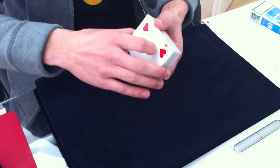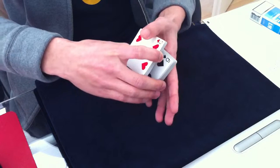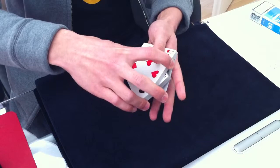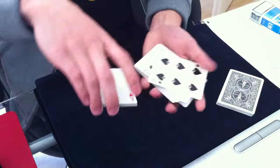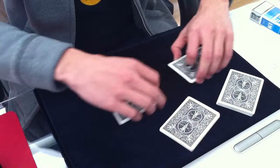We still have the four queens on top of the deck. Now while you are cutting four packets, you are doing the halo cut. Otherwise you are doing a swing cut, but dragging off one queen from the bottom along with each cut. You end up with four piles, each with one queen on top.